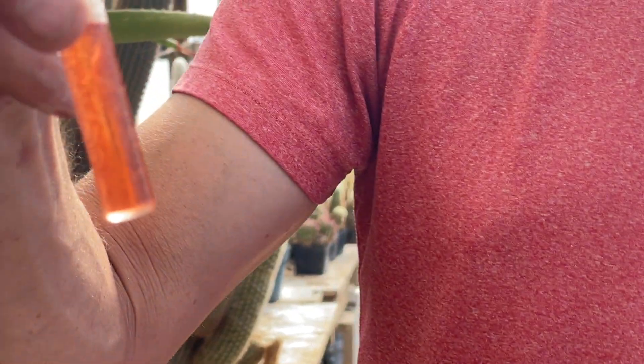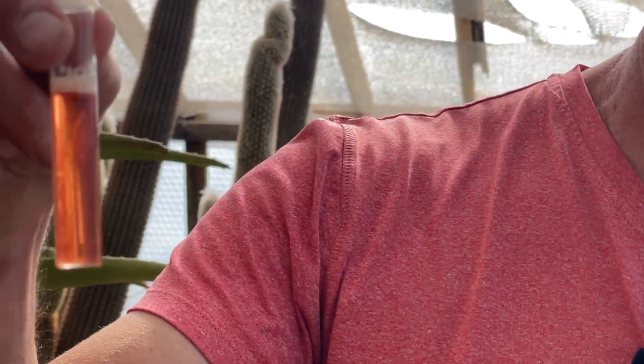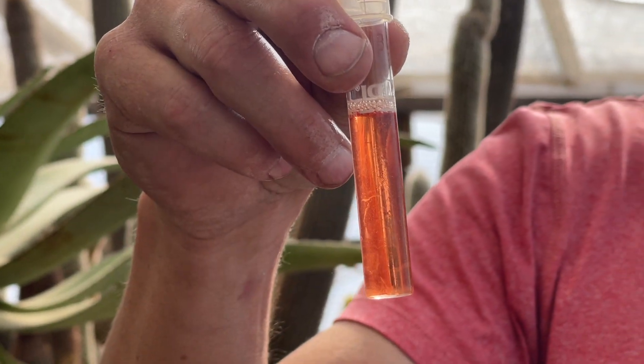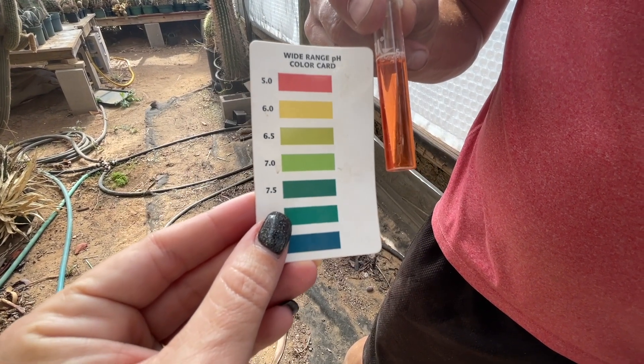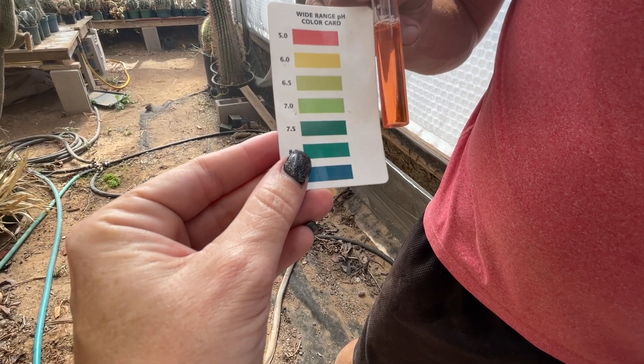After shaking it, that's definitely too high acid-wise - that's a five on the pH scale. So we're putting too much citric acid in our solution. I'll show you the card - it's probably not exactly five, but it's definitely not six.